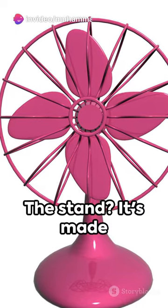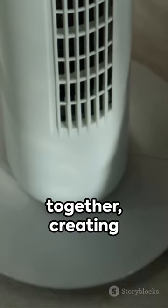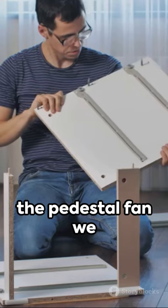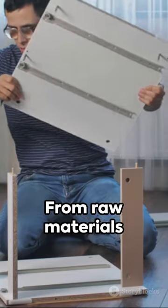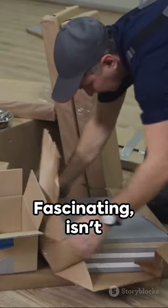The stand is made of sturdy steel, providing a stable base for the fan. Finally, all parts are assembled together, creating the pedestal fan we all know and love. From raw materials to a cooling machine, this is how a pedestal fan is made. Fascinating, isn't it?